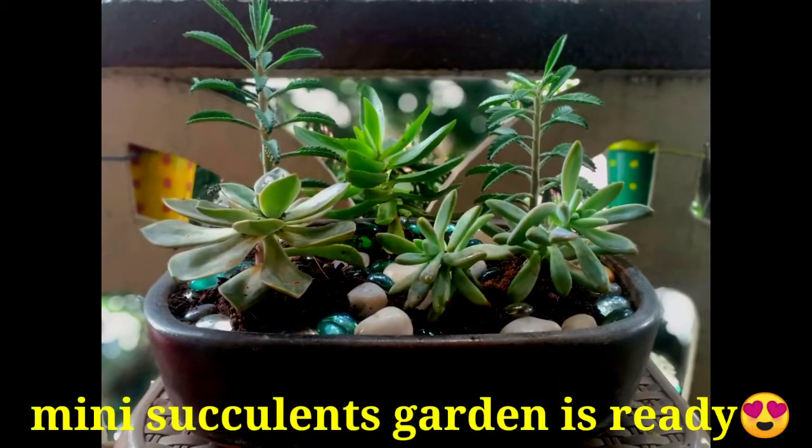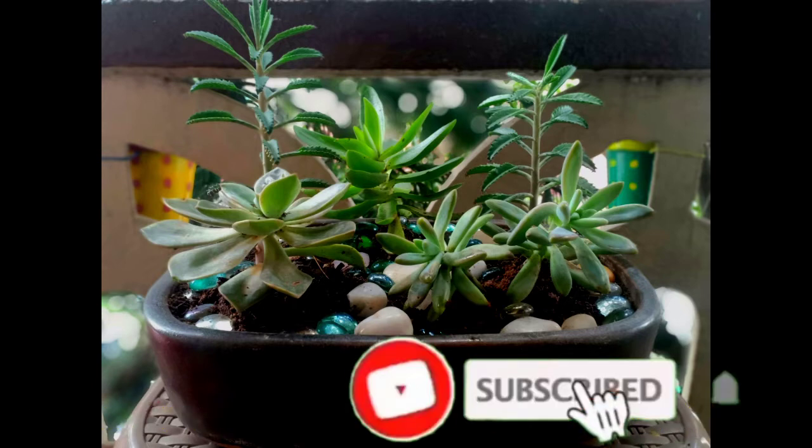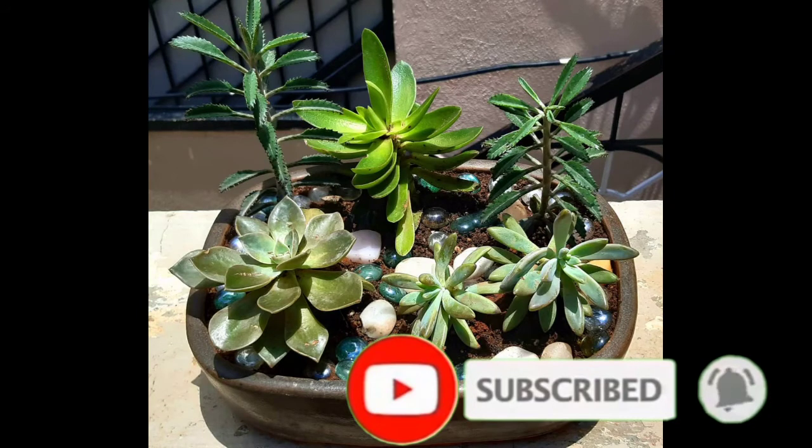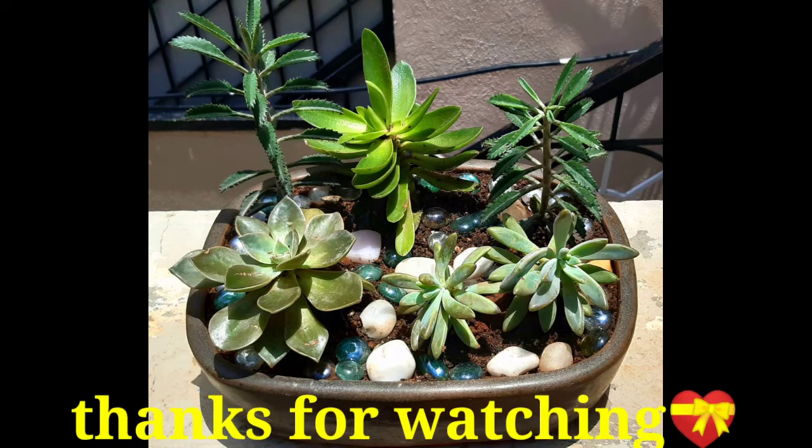I am going to make a video for you. If you like this video, please subscribe to my channel and please like this video. Bye bye!